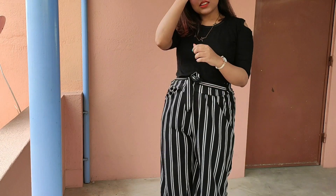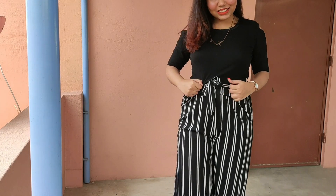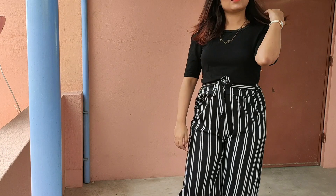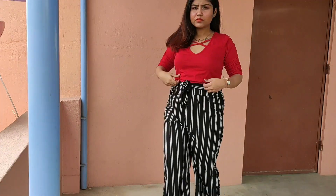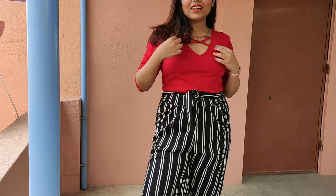Don't wear light colors like white in the morning — they soak up water and can show off your inner wear. Try to wear dark colored clothes like black, reds, and purples instead.